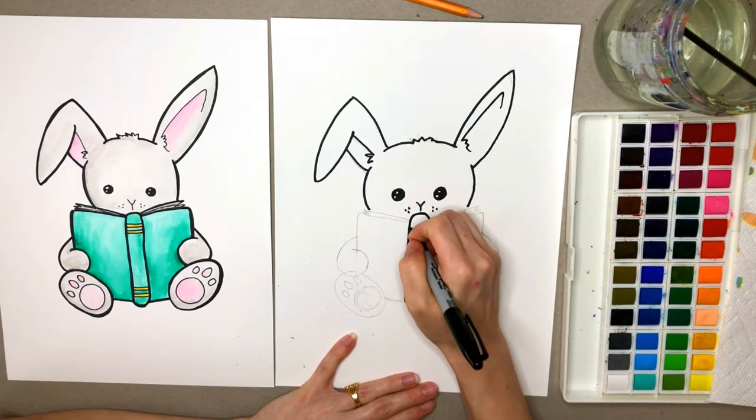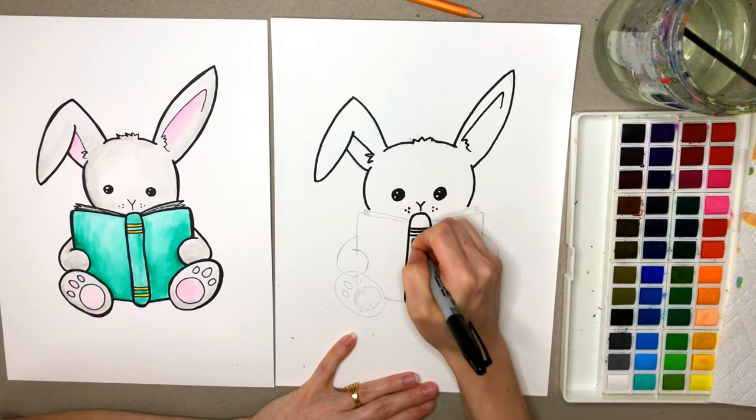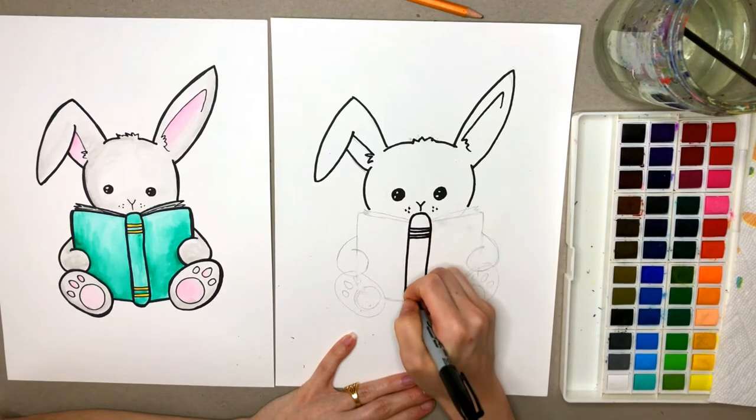Maybe you could make your bunny sitting in the grass or in his bedroom, maybe even at the library.